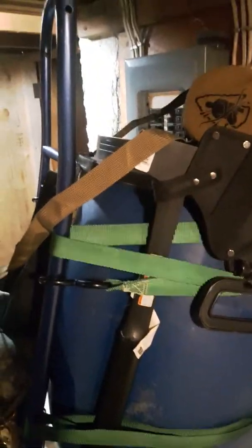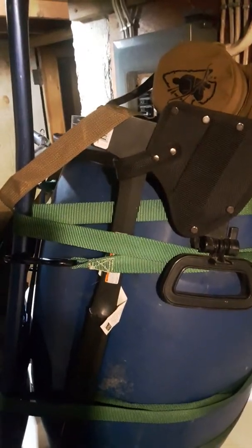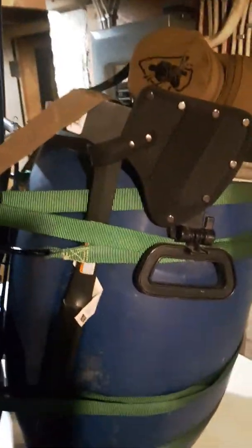I go out with the kids. A lot of these items you could use for that regard, and a lot of it, if I was building a bug out bag or an inch bag, a lot of this would stay with it.